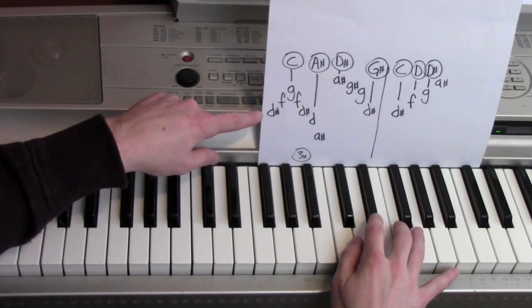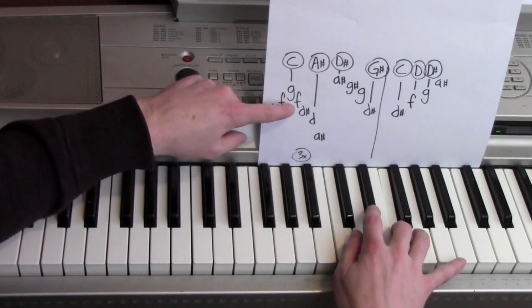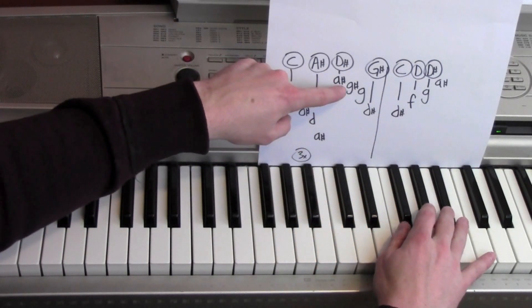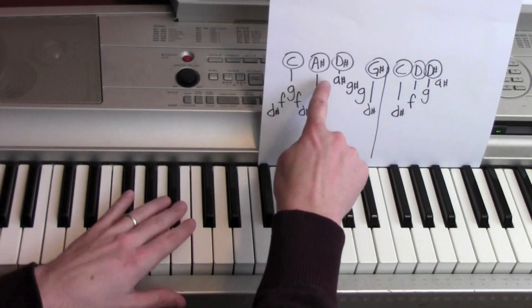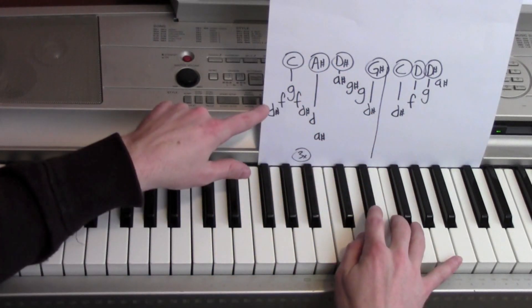For that, I'm using a lead sound: D sharp, F, G, F, D sharp, D, A sharp, A sharp, G sharp, G sharp, G, D sharp. Three times through. Left hand's playing a C, A sharp, D sharp, G sharp, G sharp.